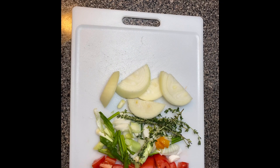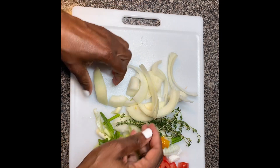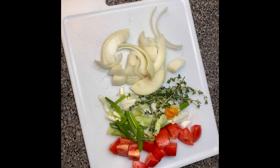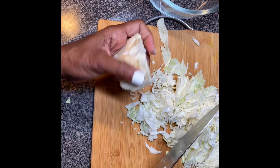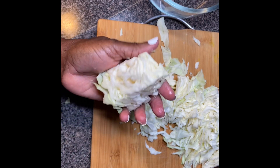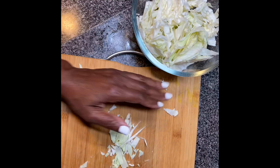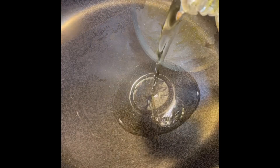Okay, so I'm chopping up my fresh seasoning. Then I cut my cabbage. I'm just using a half of a cabbage because I'll be making a small batch. So our cabbage and vegetables have been washed and chopped.